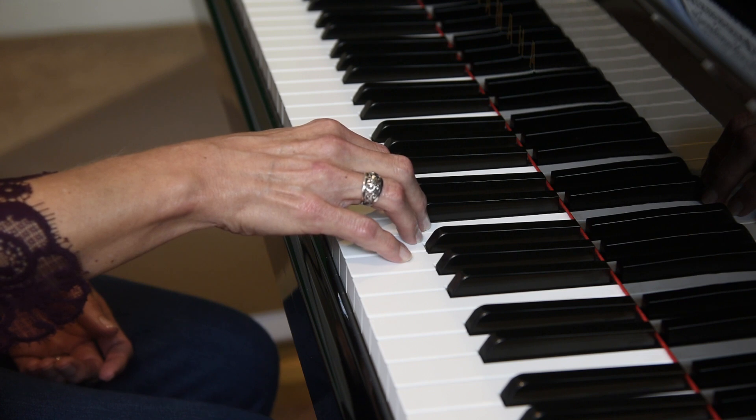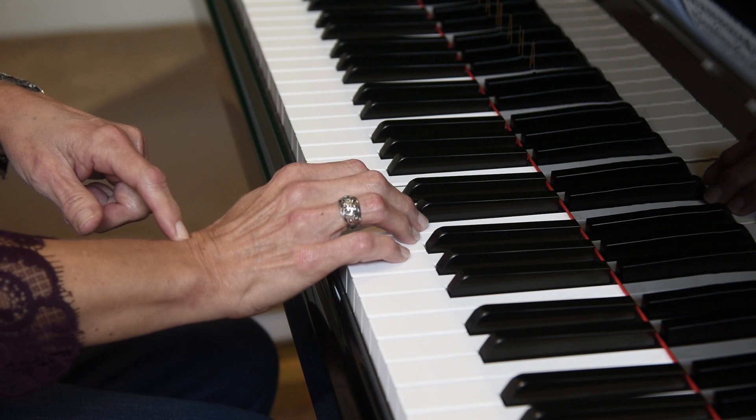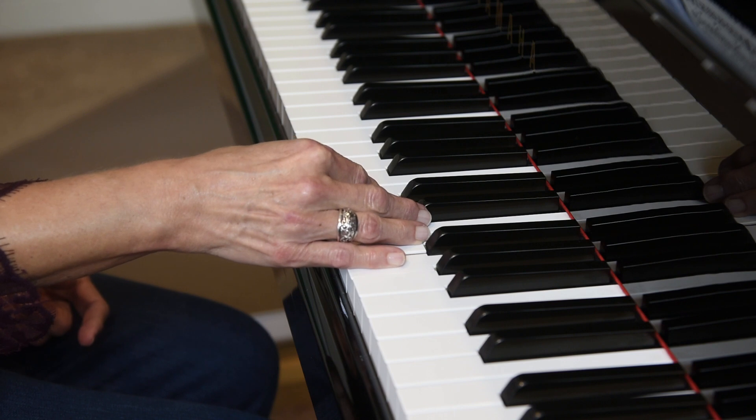Let's check our wrist placement. We want our wrist to be tall, not collapsed, especially when we play our fifth finger. We don't want our hand to turn in that direction.